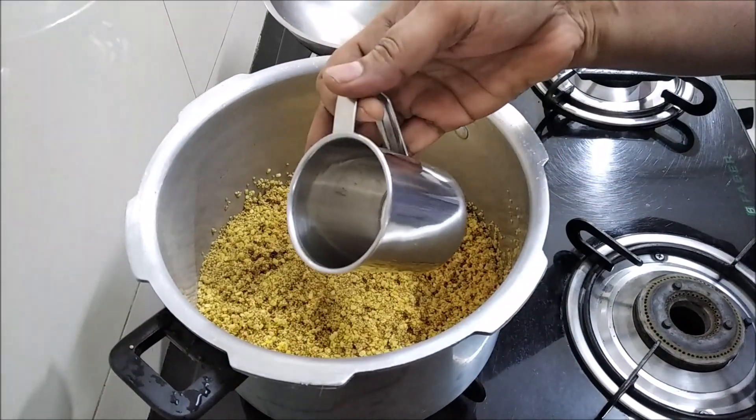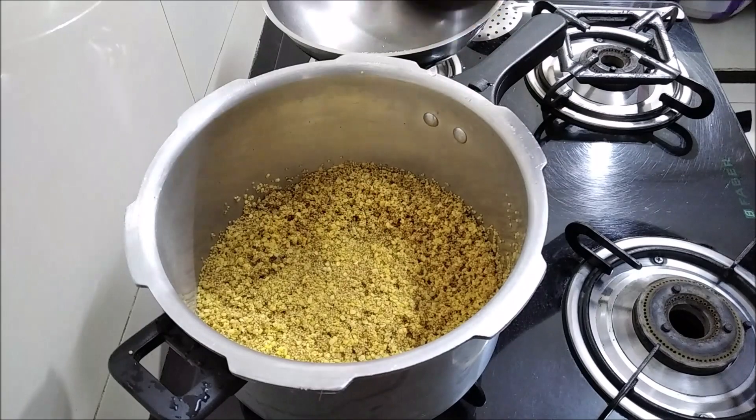So, we will put two cups in the water. We will put 1 cup.